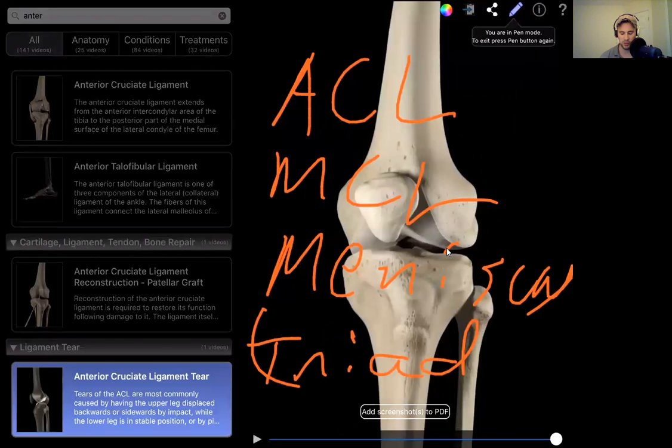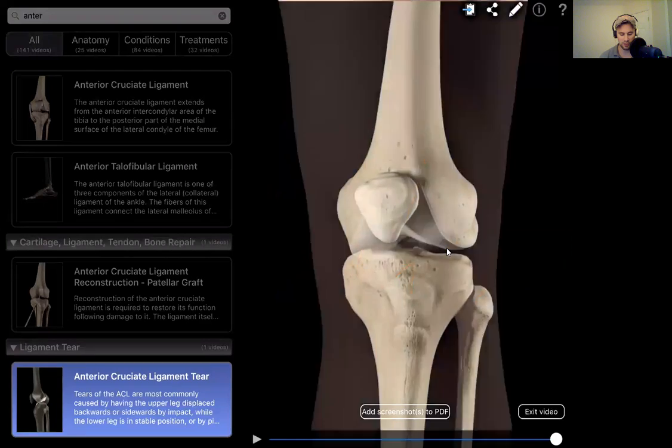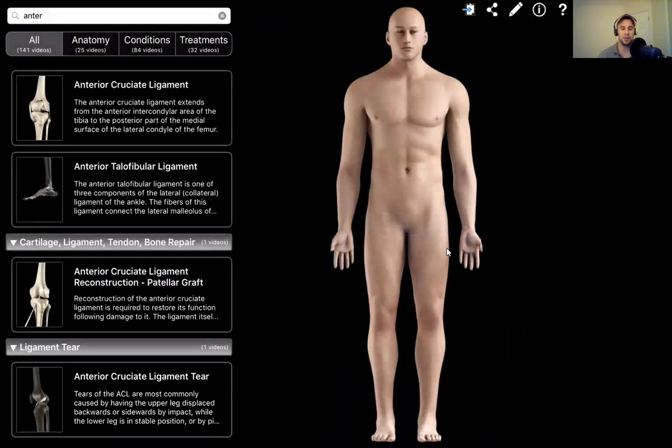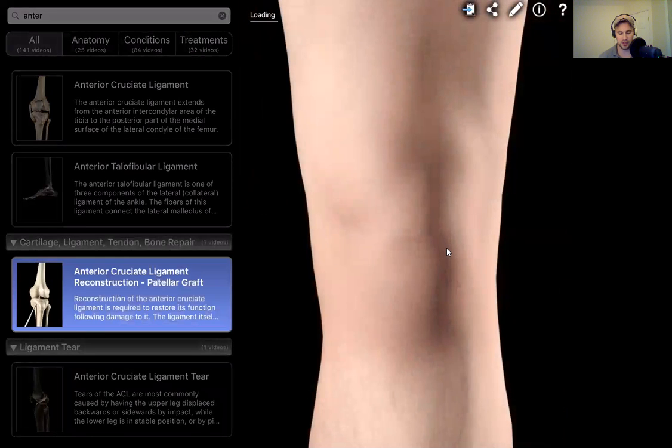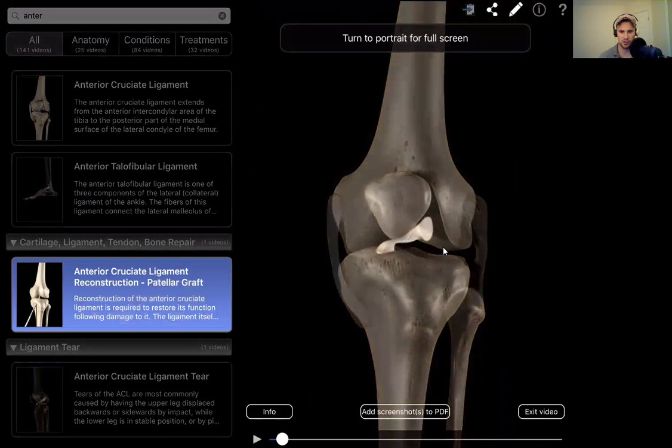So now we come over here to the ACL reconstruction. The video is going to be using a patellar graft. Some people get hamstring grafts, and some people get allografts where they use cadaveric tissue or something like that. So we're going to let this play through — here's an ACL tear, and we'll look at the reconstruction with the patellar graft.